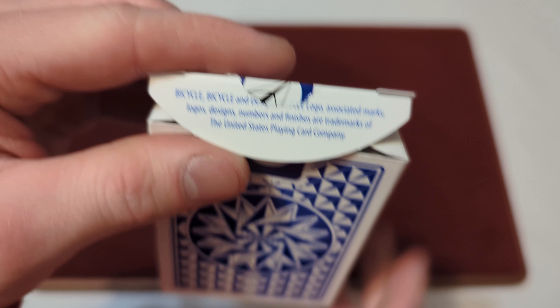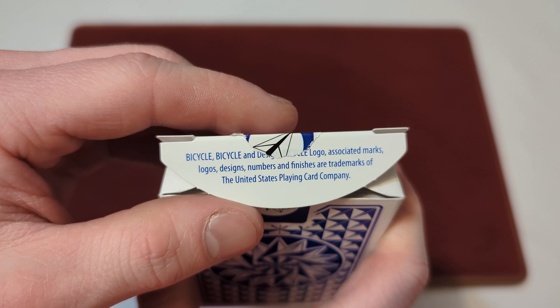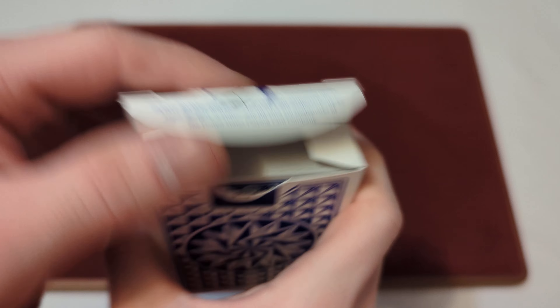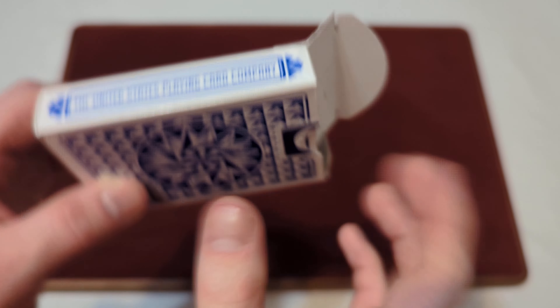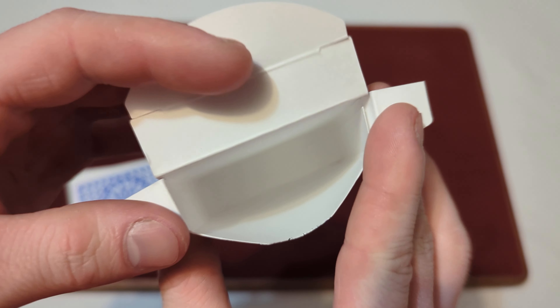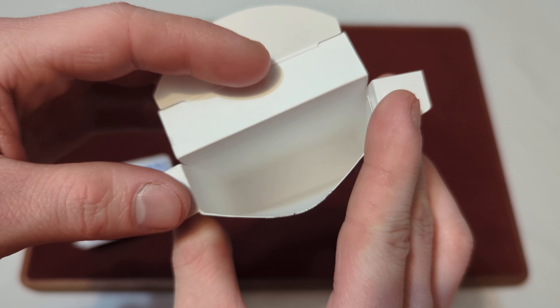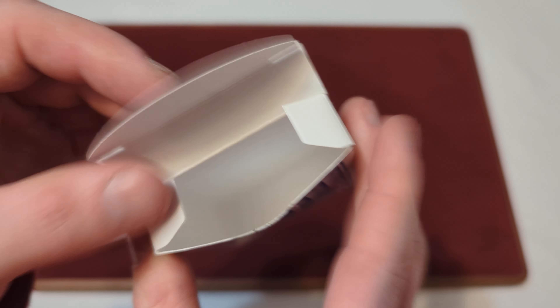On the inside tuck flap you got a little bit more corporate information. On the inner tuck flaps it's just plain white — nothing on there. And on the inside of the tuck box itself it's just plain white, nothing too fancy going on inside.